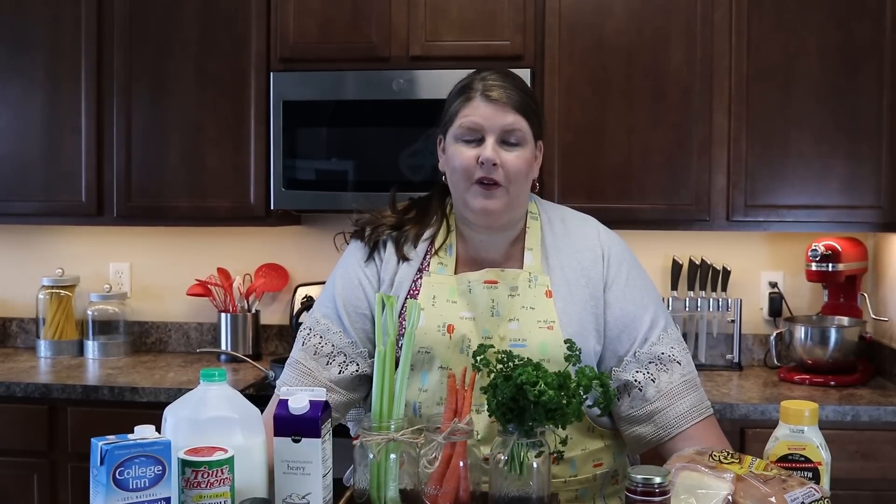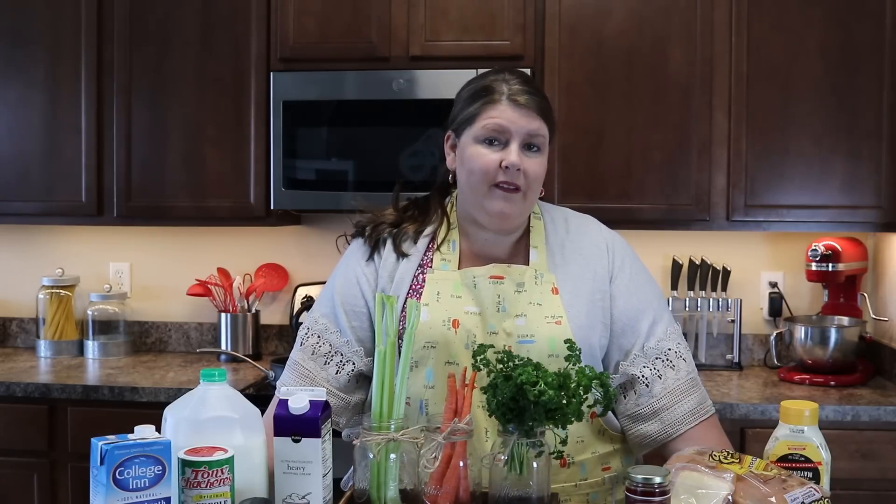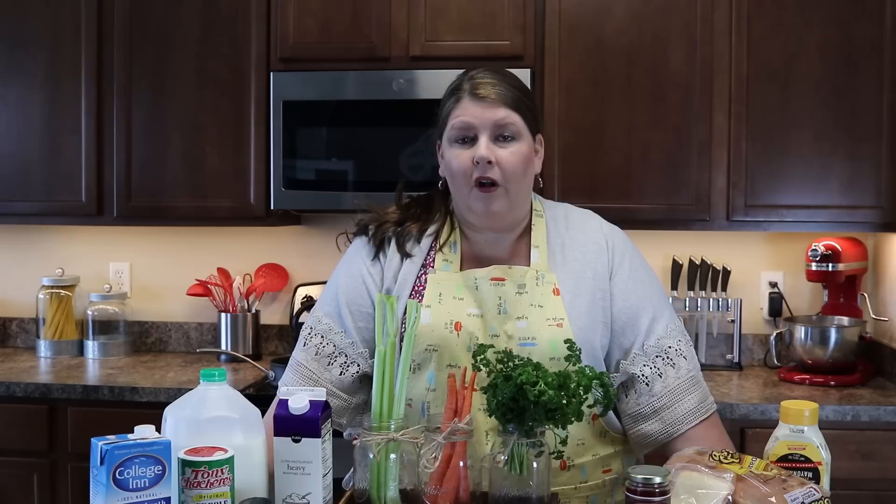Hey guys! Welcome to another episode of Pots, Pans and Priscilla. Today we are going to be making a fun recipe for that cold weather outside right now. You're going to be able to cuddle up on the couch, snuggle together, and enjoy some potato soup and a grilled cheese with munster and pepper jelly. I'm also going to have an option for those of you that want to make this vegetarian. So let's get cooking.